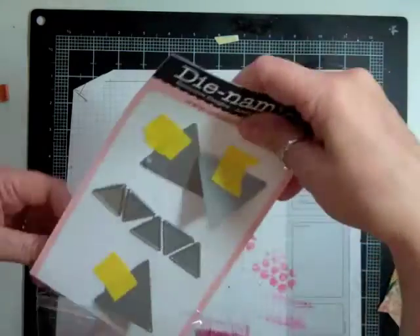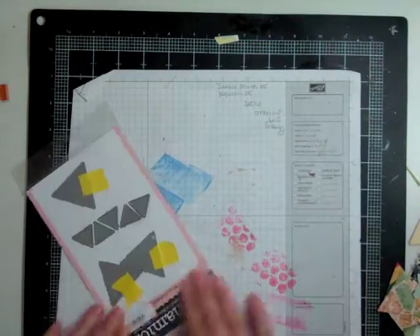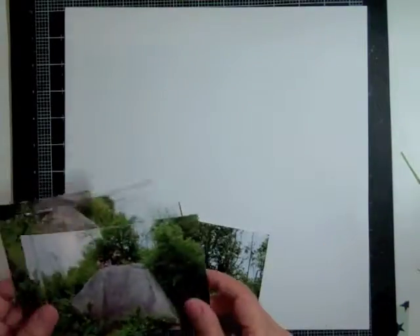Now I'm done with the dies and I'm going to put them away. Like I said, I put the Post-it tape with them so it's stored right with the die, and I don't have to worry about it — next time it'll just be there.